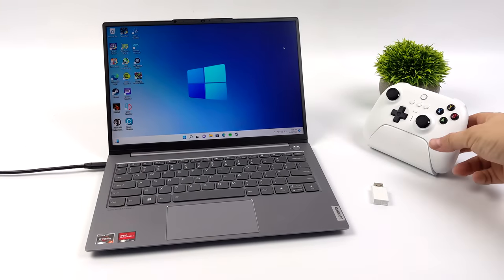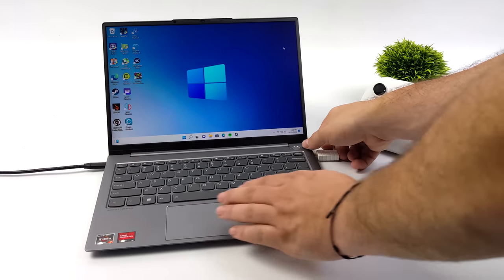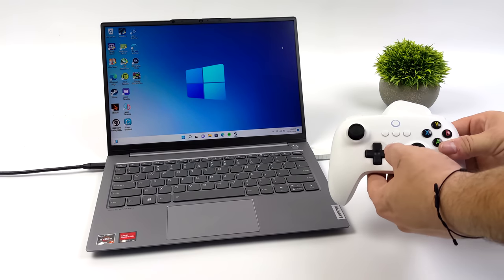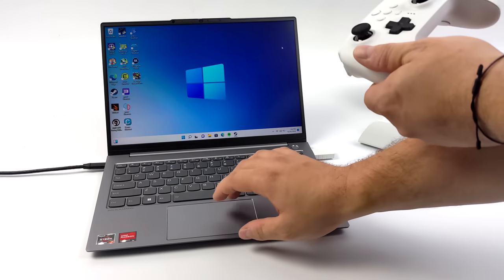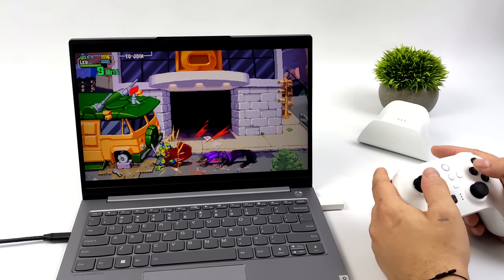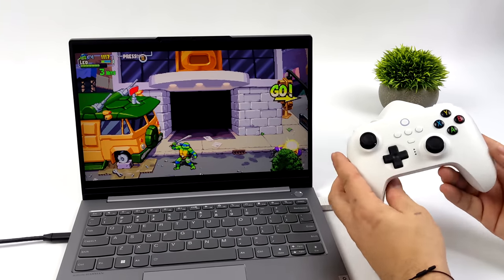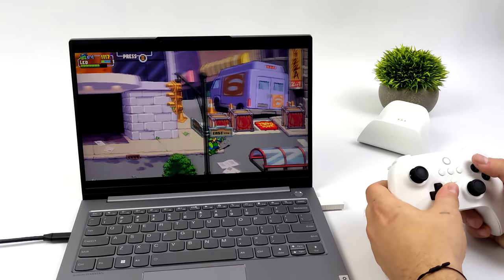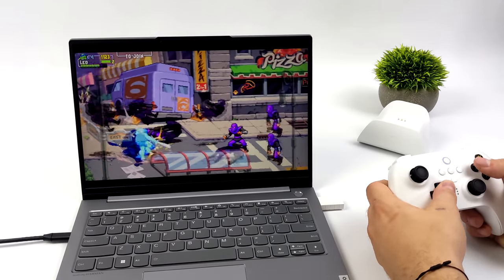Next I wanted to test the Windows PC with the 2.4 GHz version. This will work wired or wirelessly with the 2.4 GHz dongle. Windows automatically detects it and you'll get a little vibration letting you know it's connected. When either of these controllers are working over 2.4 GHz, it's in X-input mode. We can switch it from the back on the 2.4 GHz model, but on the Bluetooth model, 2.4 is going to be X-input and Bluetooth is going to be D-input.